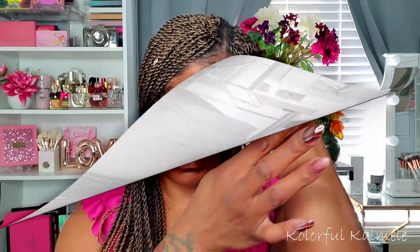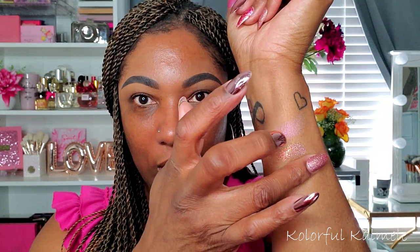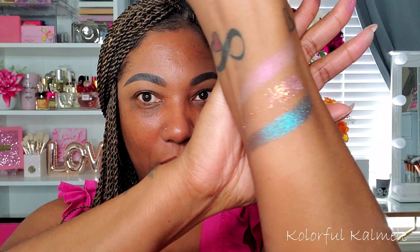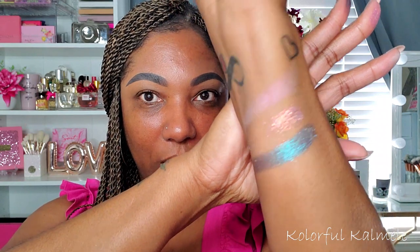So this one looks like kind of an iridescent multi-chrome type color. This one is definitely the pressed glitter — had to bring you guys in a little bit closer. And this one here, the blue one that looks like it could be pressed glitter, is actually more like some type of multi-chrome color shifting shadow. Oh my gosh, that is gorgeous — so pretty. These are all mattes.